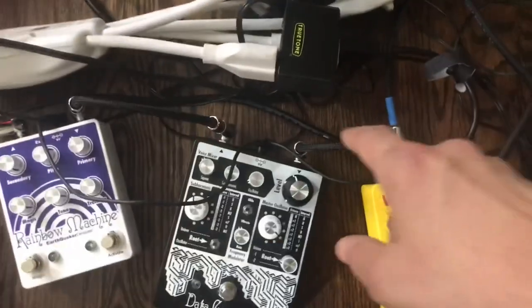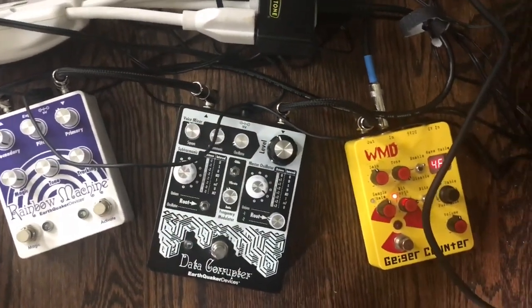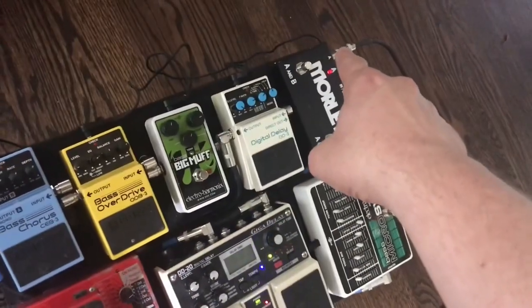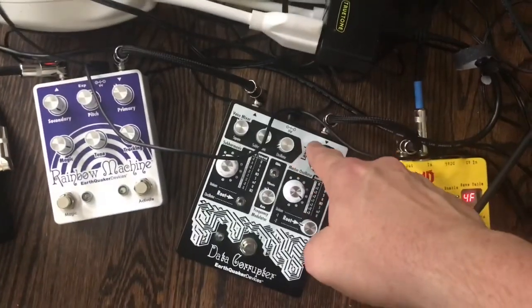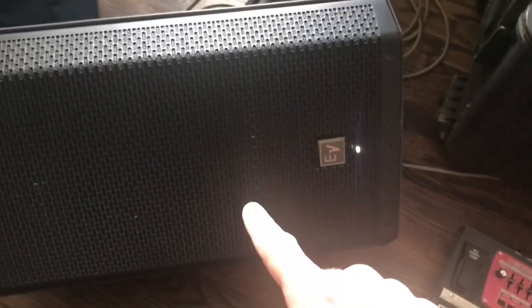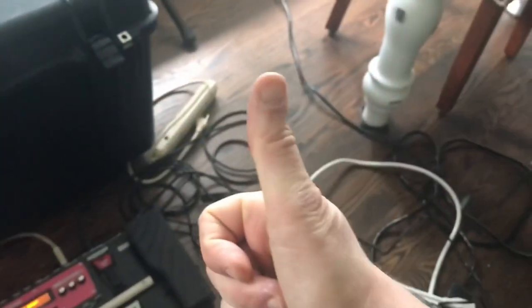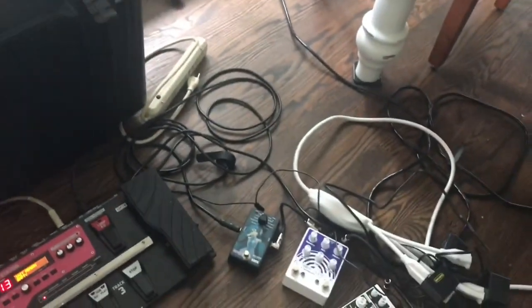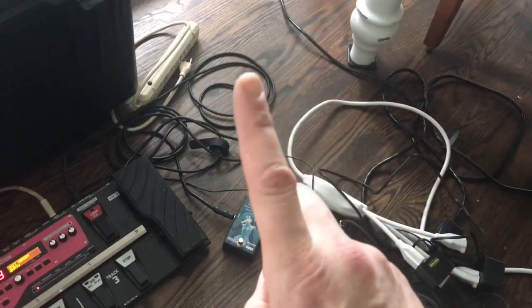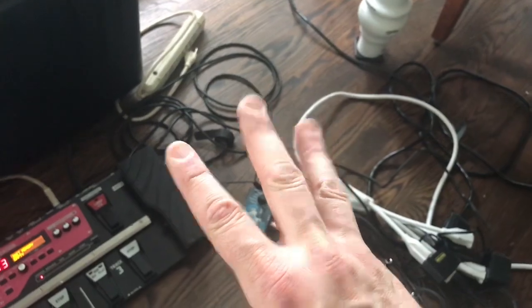If you look here, we have an input and an output. So for example, if we were to take the cord from the microphone, go straight into here, and go straight out of here and into my amplifier — or in this case, powered loudspeaker — then you would have a setup that's all ready to go. For a very basic setup, you need a mic, some sort of pedal with a power supply, and a way to amplify it.